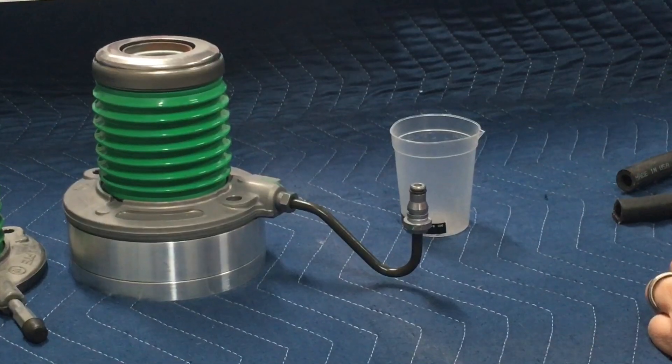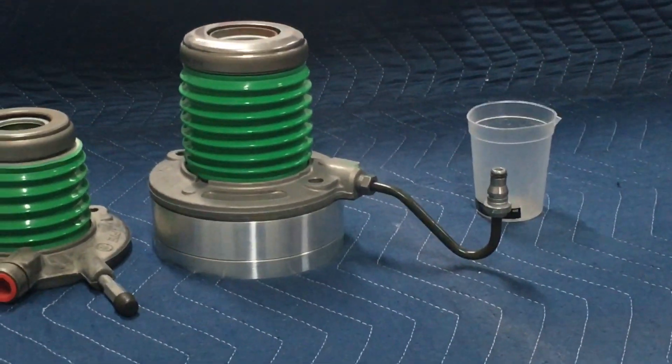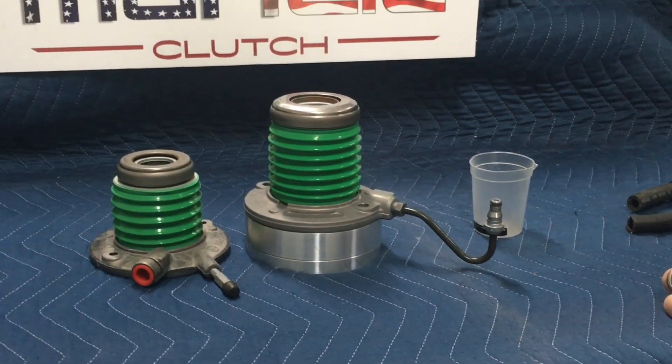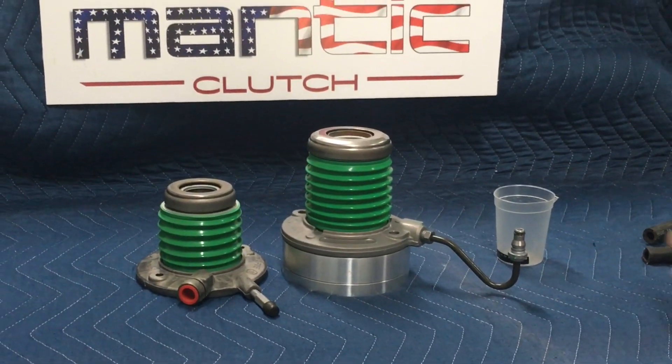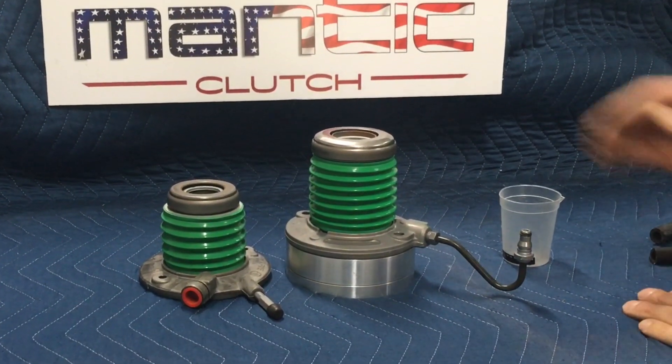Everybody has heard the urban legend of just pumping the pedal 1.7 billion times and it works the bubble out. The problem with that is the bubble really can't go anywhere, so once it's trapped in there, it's trapped in there.